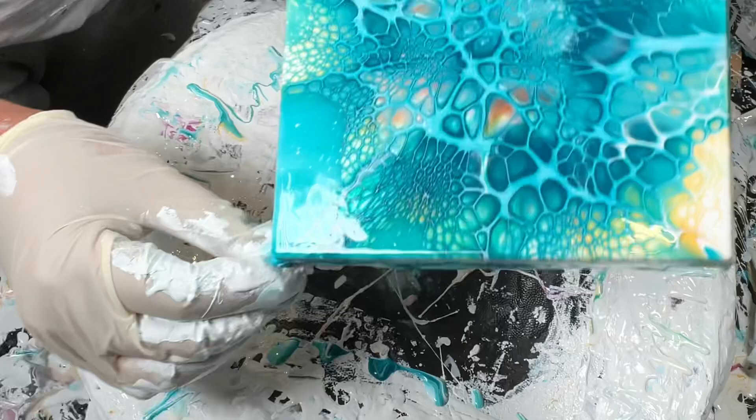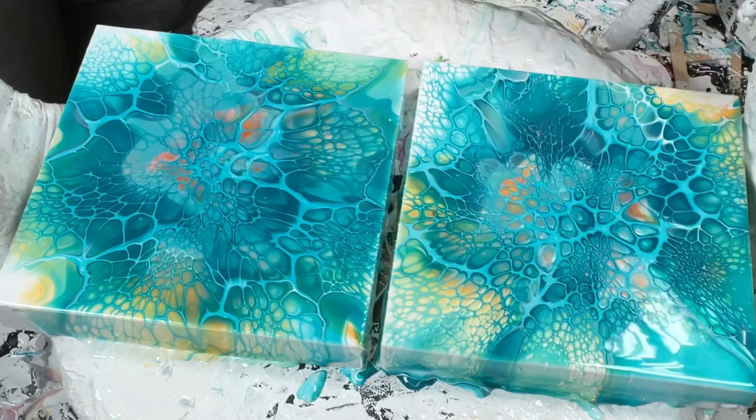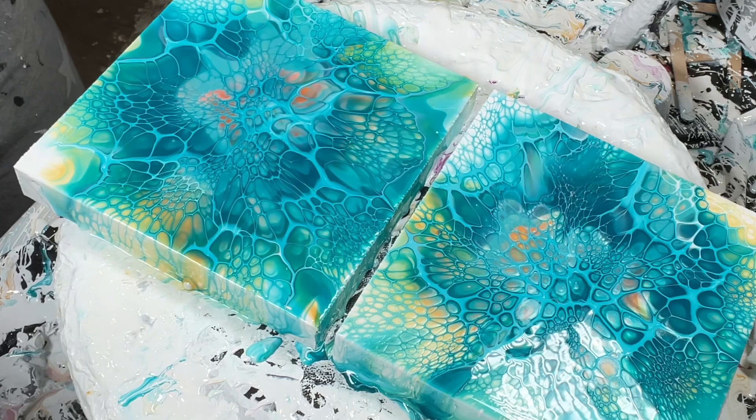Let's compare the two. That was the Glidden; this is the Sherwin-Williams. They look pretty similar. At the end of the day, it's not just about the products — you have to know what you're doing at every level. So let's talk about bad blows. That was my blow, and I'll even embarrass myself and try a Shelly blow.